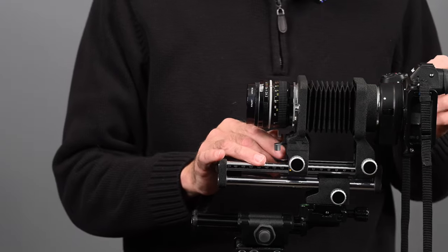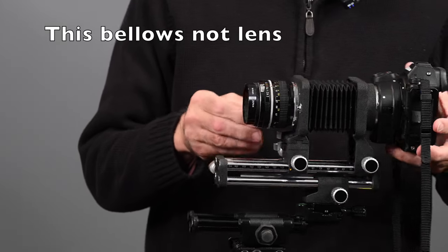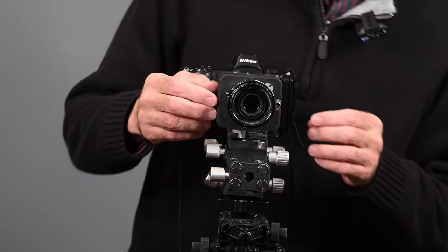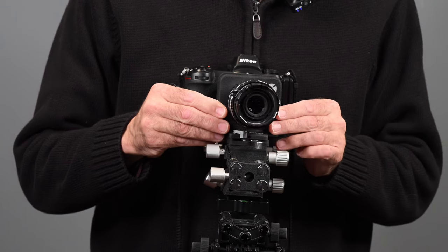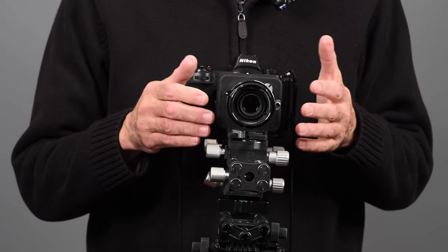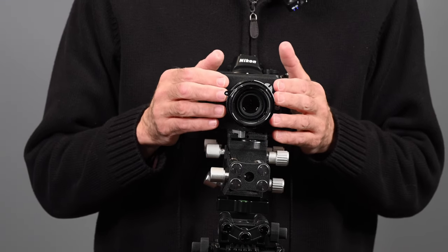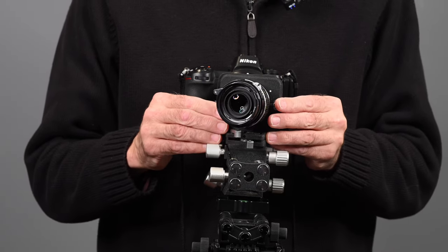I want to show you something unique to bellows for a 35mm camera. This lens has a shift of 10 degrees to the left and 10 degrees to the right. It also has a swing of 25 degrees to the right or 25 degrees to the left. That swing is used for extending depth of field in close-up photography. It's very limited in how well it works, but if you were able to mount a medium format lens — which has a much larger image circle than a 35mm — you'd be able to use the extremes of the movement.